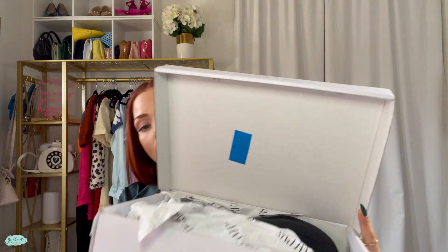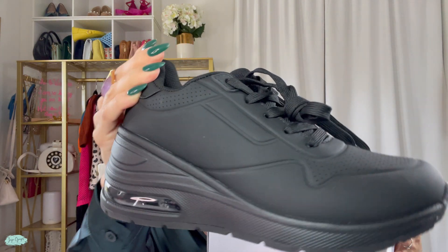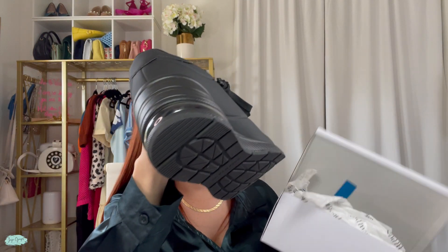Hi, I'm Juju Gugeo and I just got this pair of Dream Pairs sneakers for evaluation, but the opinions are my own. So let's open up the box so I can show you exactly what I got in here. Look at how cute these are!